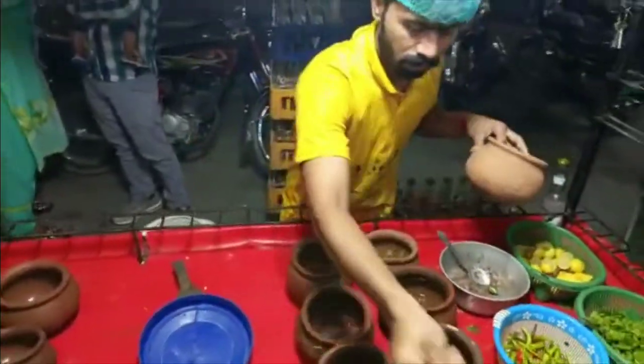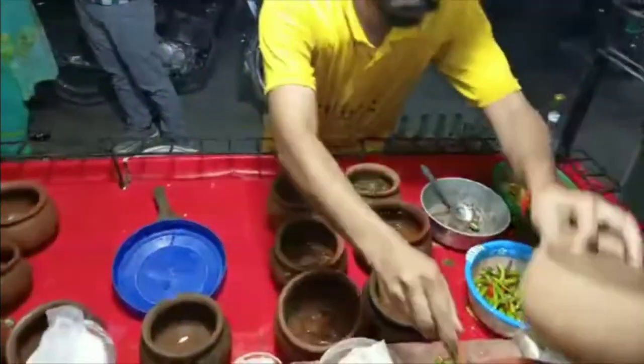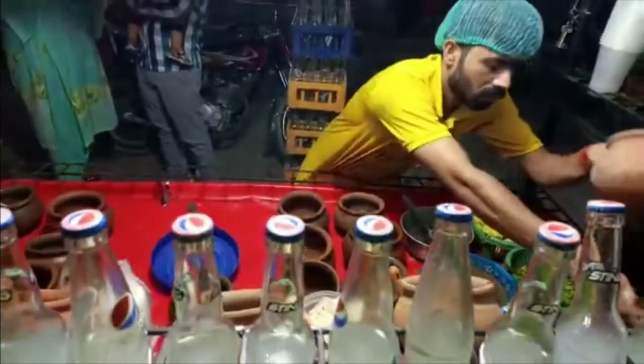This is Nadeem. This is a soda which is made of 4-5 flavors: orange, mango, strawberry, and guava.